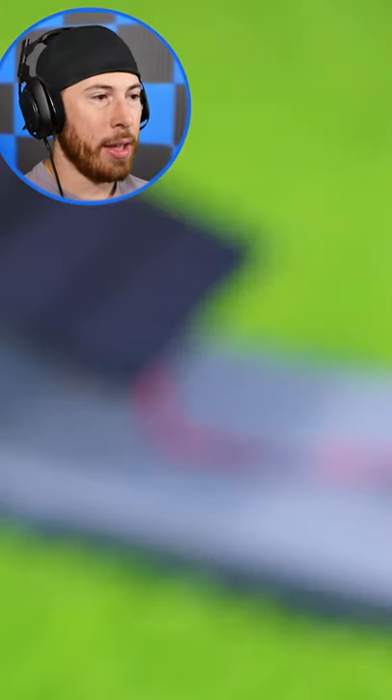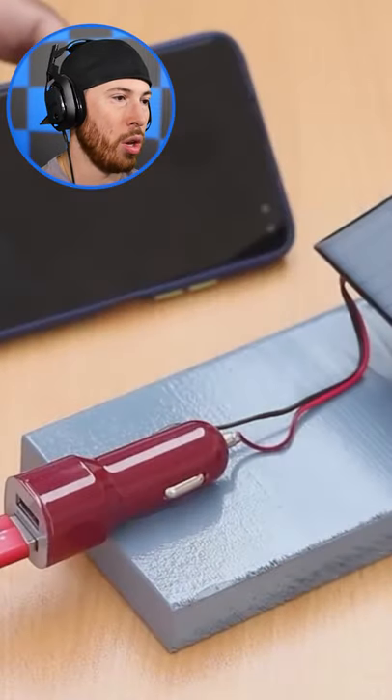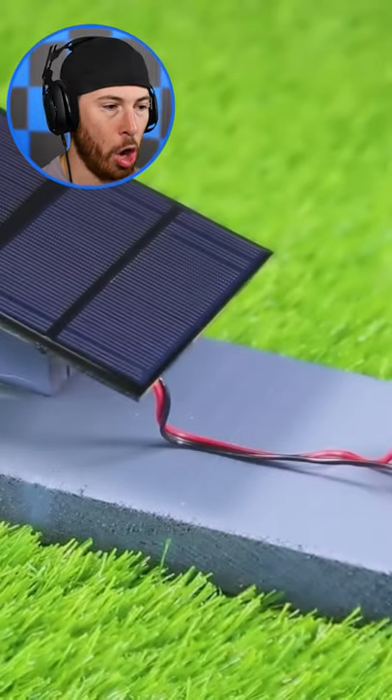This is gonna be okay. All right. You've got to be kidding me. You've got to be — no way, this guy legit just made a solar panel charger.